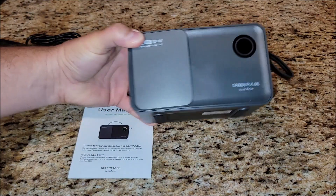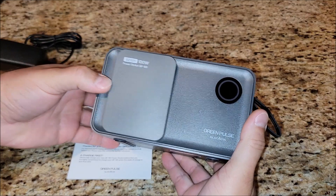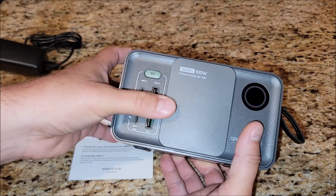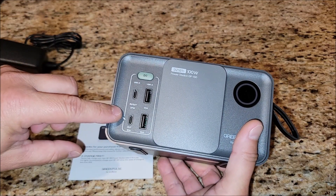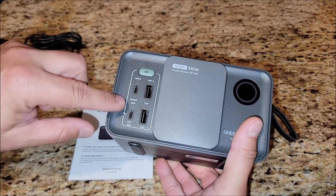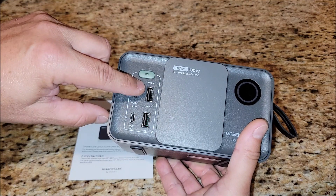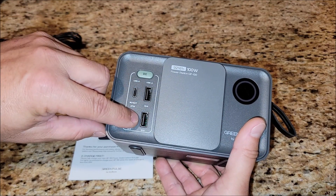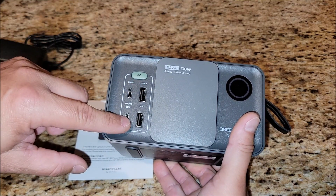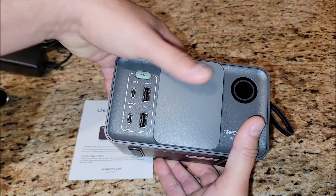I just love these little throw-in-your-backpack or toss-into-the-car type of power stations because they give you so many options. This one's pretty cool with this little sliding door. It's got two USB-C ports here — this one has an output of 18 watts, and this one has an in and out of 27 watts. And there are also two USB-A ports, both at 18 watts, so you can easily charge your cell phone, tablets, or whatever small devices you need.